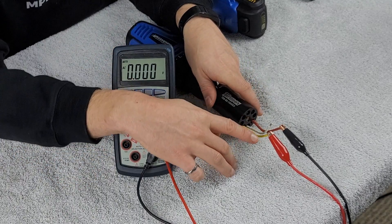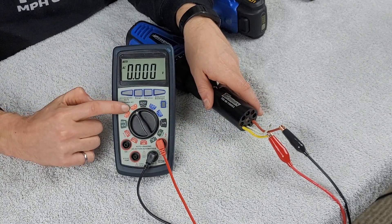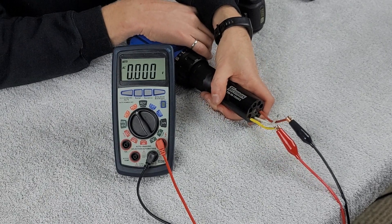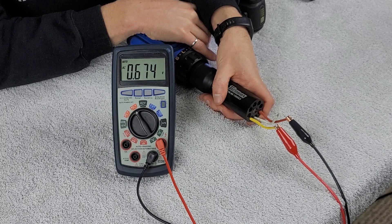So let's go ahead and fire up the motor and go through that process. We have our first phase being checked — the yellow wire and the red wire — with our multimeter set to AC voltage. Let's fire up the drill and take that first reading. We got 6.74 as our first voltage reading.